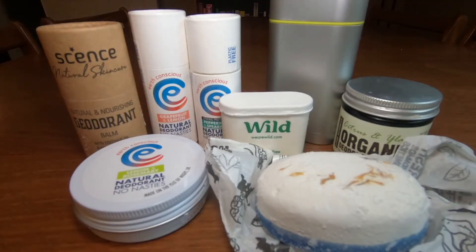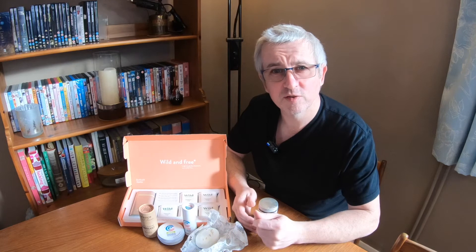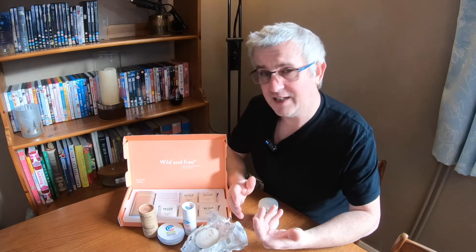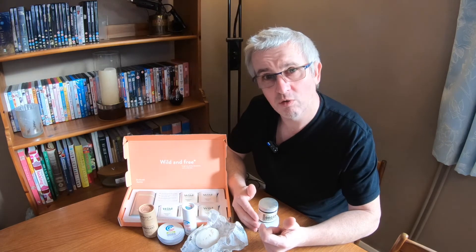I've got a number of deodorants I'm going to be trialing and I'm going to be finding out how well they work and how long they last. I'm going to look at them over time, update a spreadsheet with details like their cost, how effective they were, scent, any issues I had with them, and try and work out a cost per application so we can see which ones are going to be better in the long run.